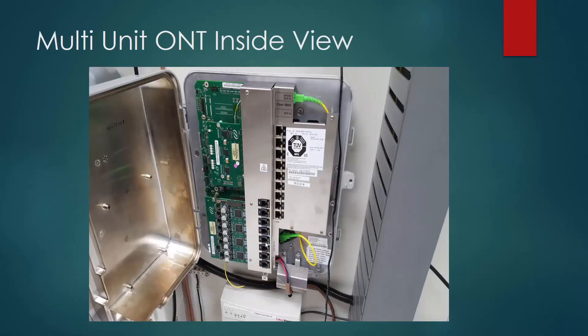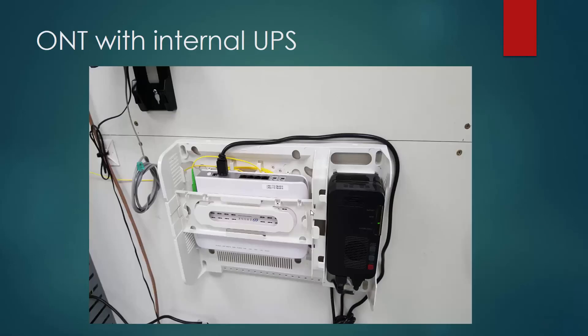Here's a multi-unit ONT. You can see all these LAN connections, and these are actually your telephone connections providing telephone service. Here's your fiber link coming in. Here's another fiber link — so this one has two. Here's another ONT with a UPS system right inside of it. You have your fiber link being terminated there, this is your backup power, and these are your telephone lines. You can see the phone numbers that this one is actually providing telephone service for. These would be your wide area network connections, going to your router and then to your wireless or wired setup.